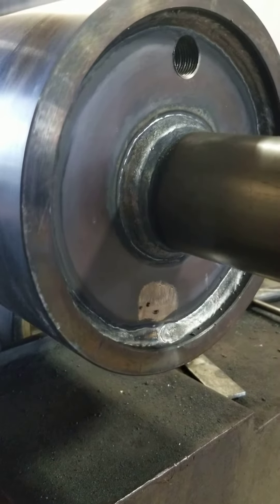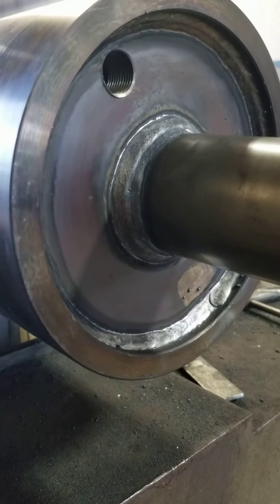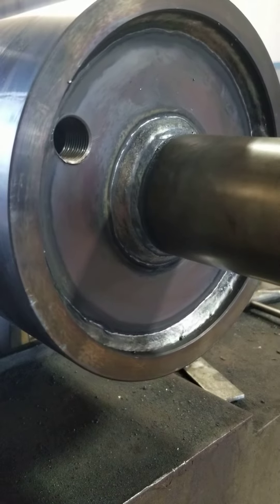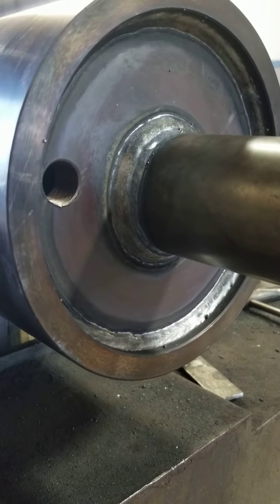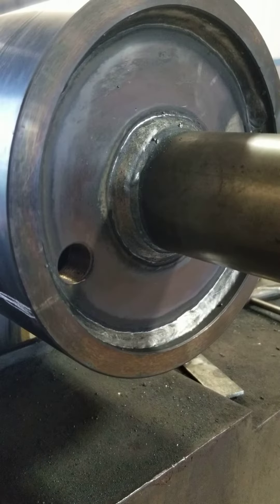Hello there, YouTube world. This is a roll that I had to weld a journal and a head on. It welds good.